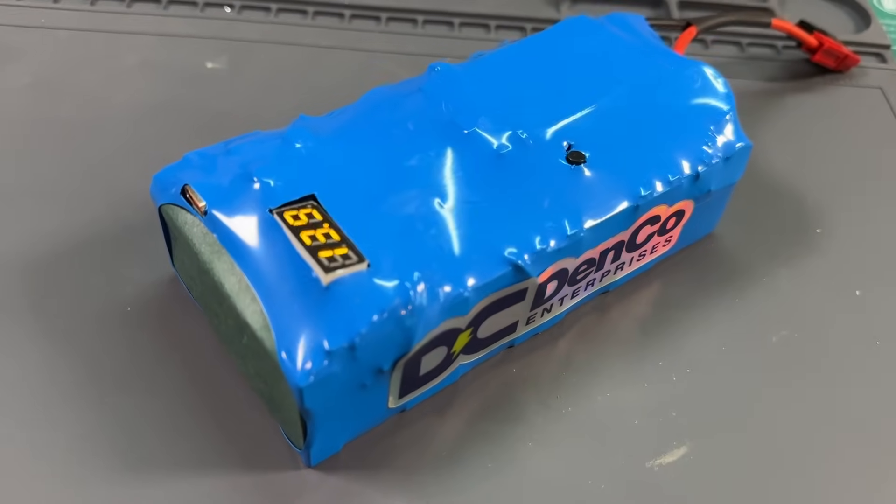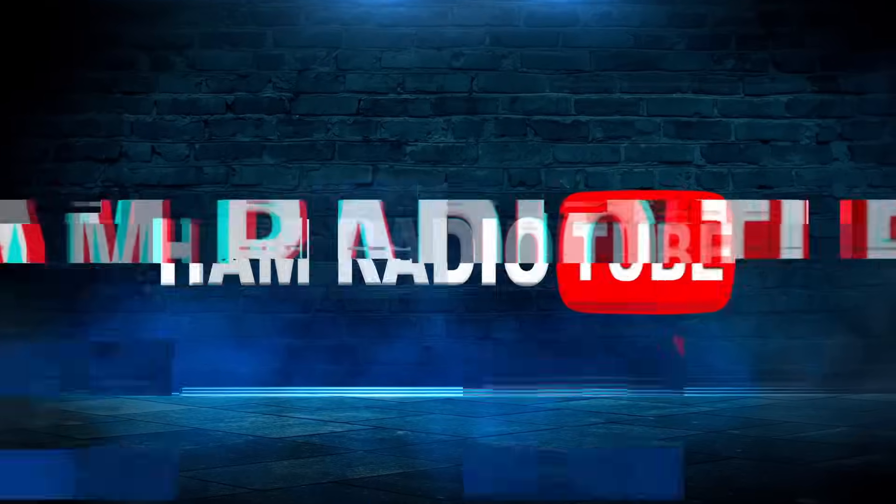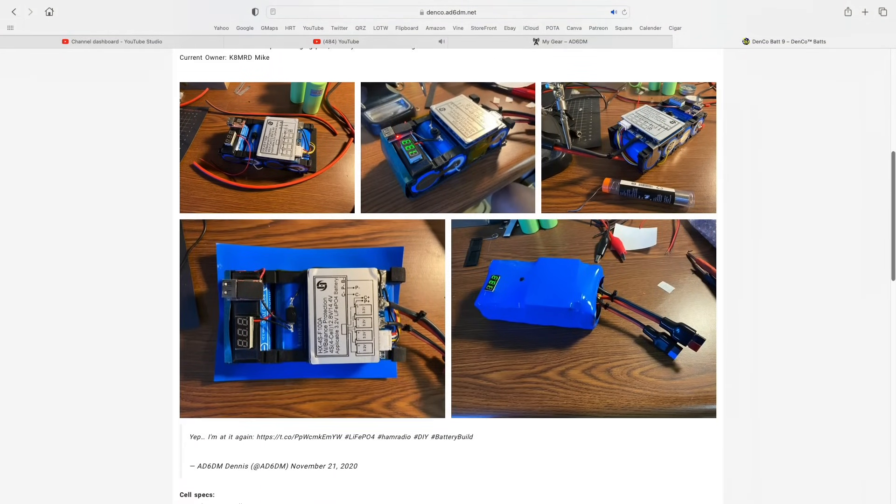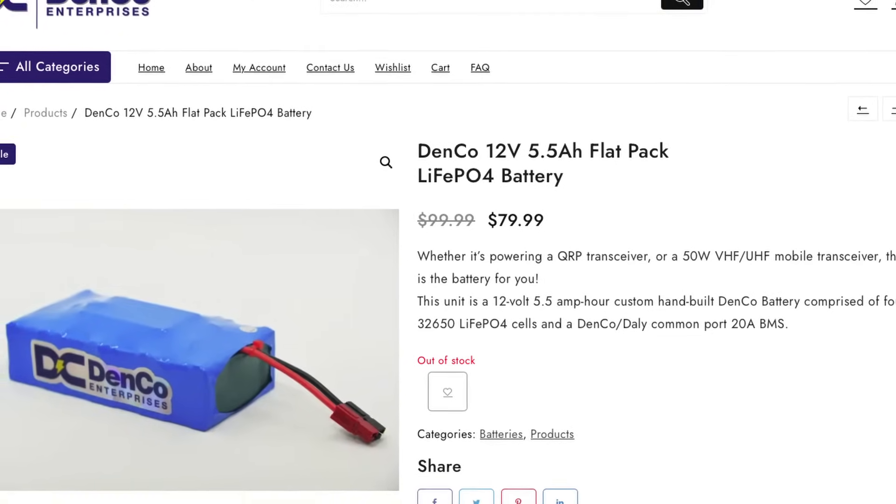Today we have an awesome kit build for a five and a half amp hour lithium iron phosphate battery from my friend Dennis at Denco. This time on Ham Radio Tube. I've been a user of a Denco battery for many years. Dennis made me an early prototype and I have been using it and loving it for a long time. Now he's selling this as a kit, and I'm going to build it.